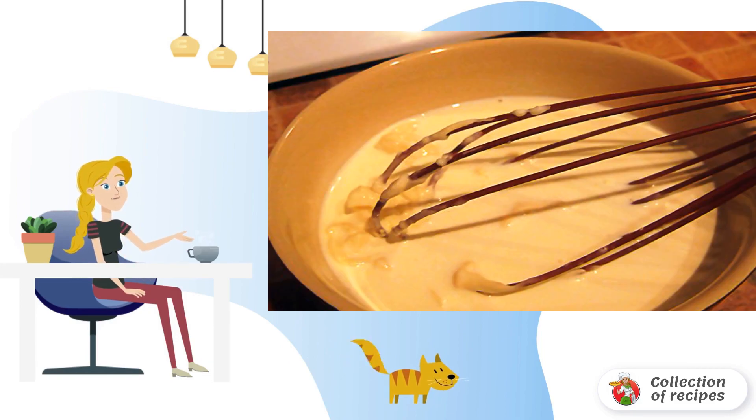Throw chopped carrots and onions into boiling water in a saucepan, and after 10 minutes, add broccoli florescences.